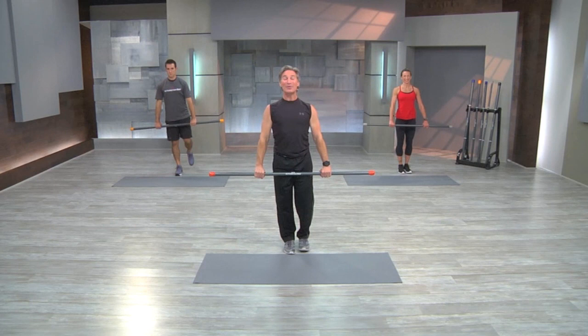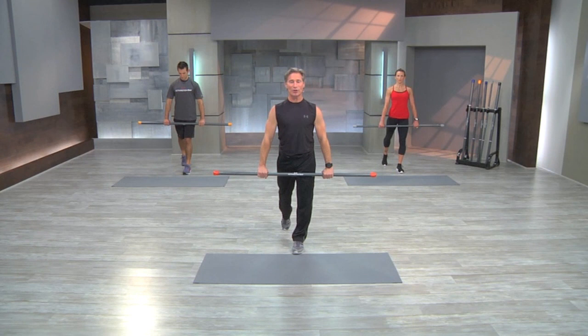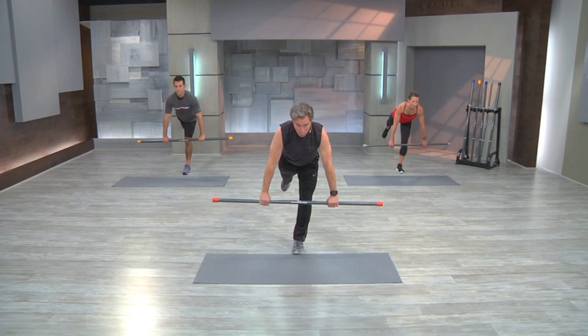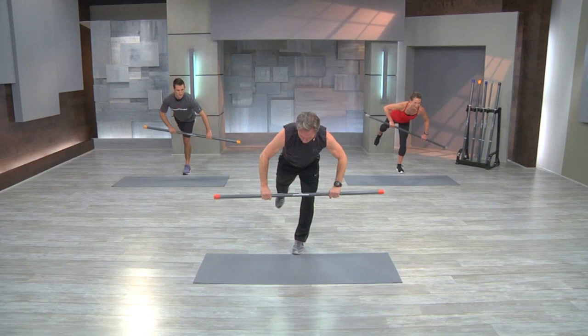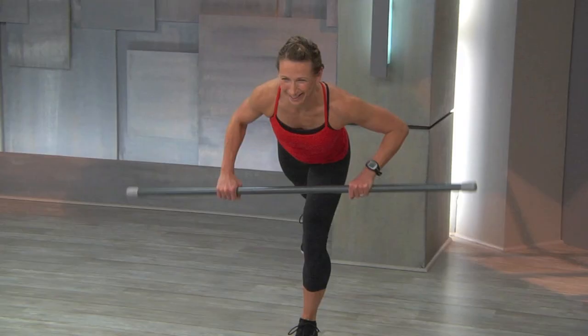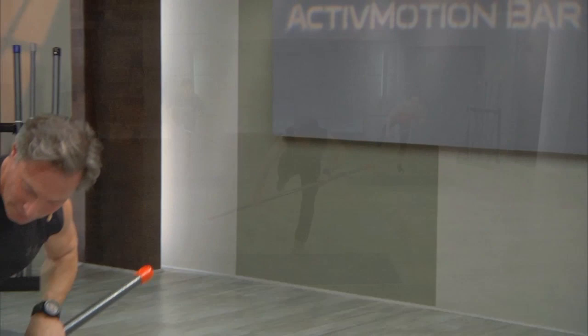A little more exciting and a lot more challenging. Leave your right leg in place, bring your left leg back. Start in the hinge where we finished the last exercise. Hinge forward, pick up your back leg and hold. The weight will move inside that bar. As you reach the bar off to your right, feel that nice long extension, then shift to the other side. Now you're going to hear and feel the weight in the bar rolling from side to side, challenging that stability. For a little more challenge, pick up that back leg a little higher. Continue to rotate side to side, feel the momentum inside the bar.